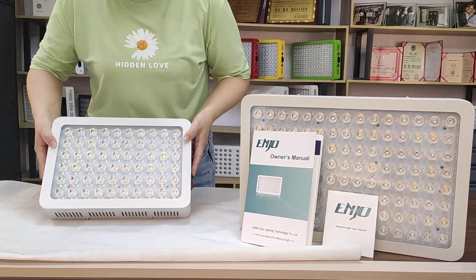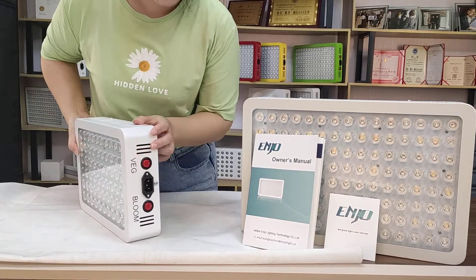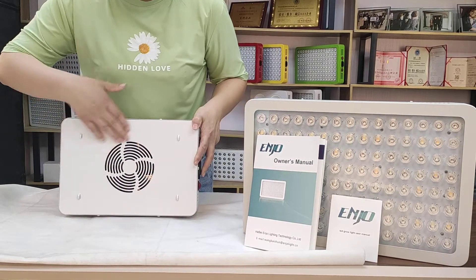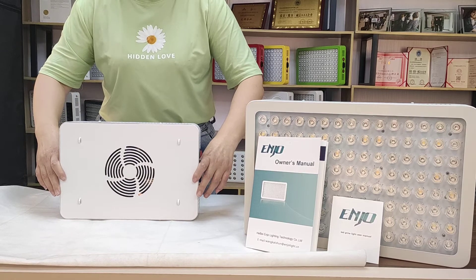It has 16 chips and 2 switches, VEJ blue, and a very large fan to help protect the temperature from getting too high.